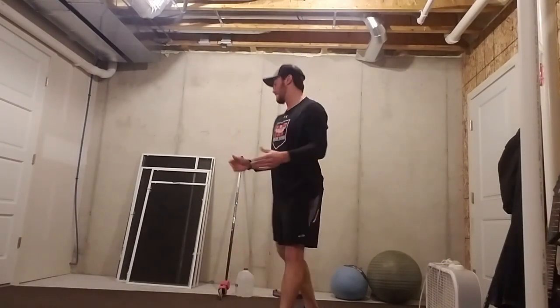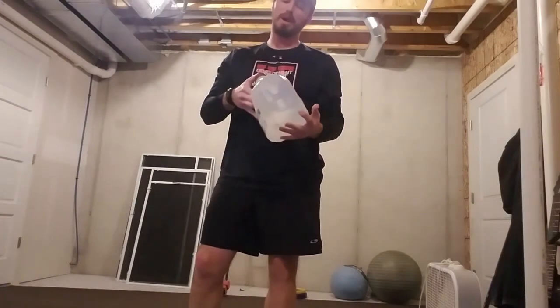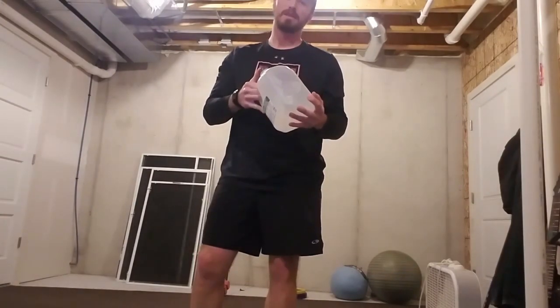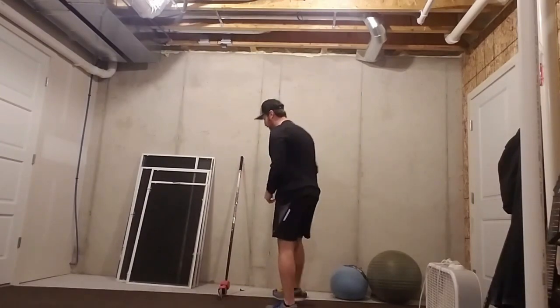Now, maybe we don't have any of those — and that's okay. Here are a couple more options. One is a milk jar with a gallon of water in it, weighing about 8 to 10 pounds. If we make two of these, that's 16 pounds we have to work with, and we can use both hands.